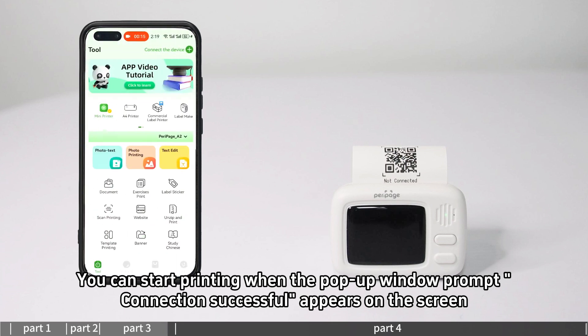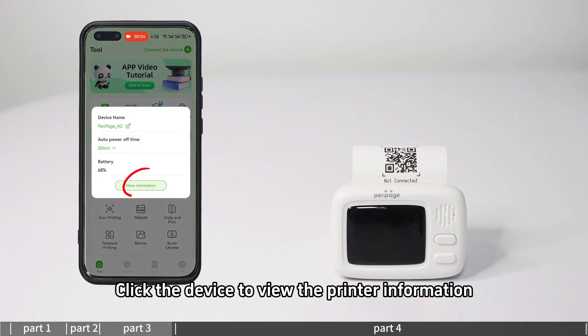When 'Connection Successful' appears on the screen, click the device to view the printer information.